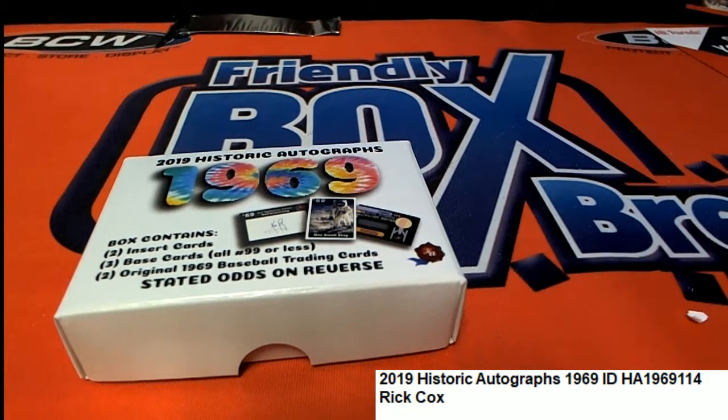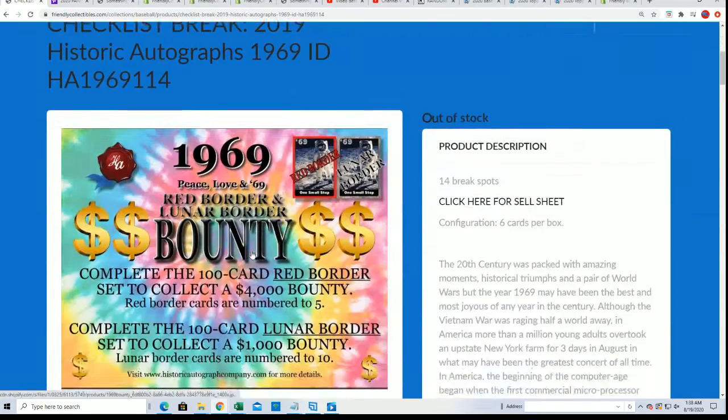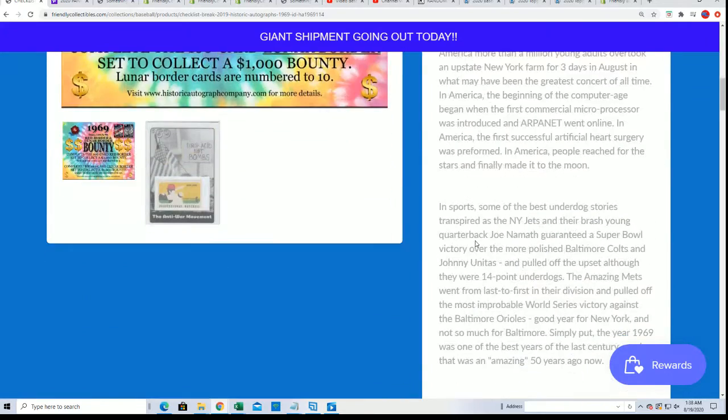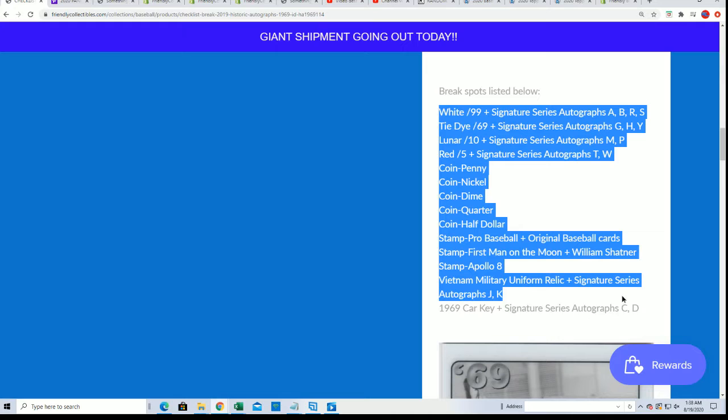Here we go, it's 1969 — that was the year when a lot of cool things were going on. Most of the time when we do this break we'll do a random and we'll see who gets these checklist spots. This is what the checklist looks like: car keys, uniform relics, different autographs, all kinds of stuff.